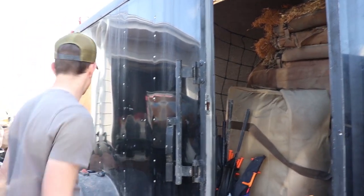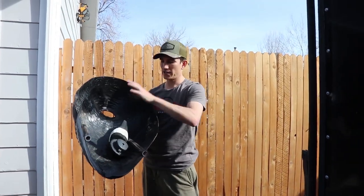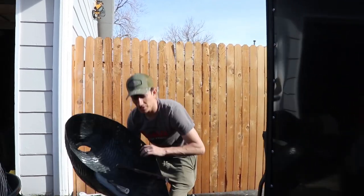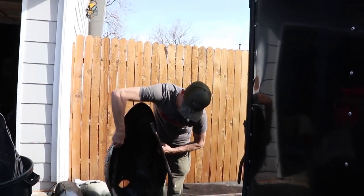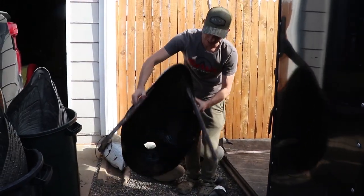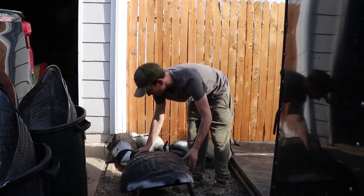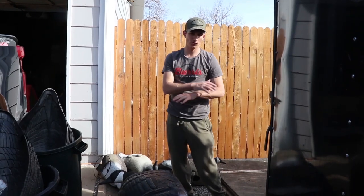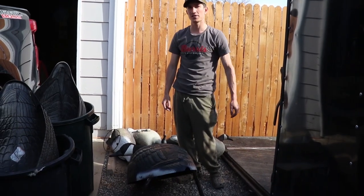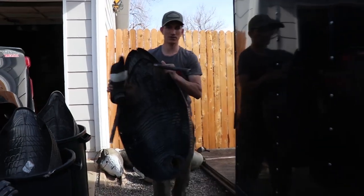Now I'll show you how we load the back. Almost forgot the one last thing we always put in the front of the trailer — this is Delta's dog blind. Basically this is where my dog hides. These are just two PVC pipes I screw into the bottom of the decoy. It lays like that and I can make it as low profile as I want. The head just goes on here and Delta crawls right in under there. That's how we hide our dog in the field. It doesn't matter how low the stubble is — she just tucks underneath this goose decoy.